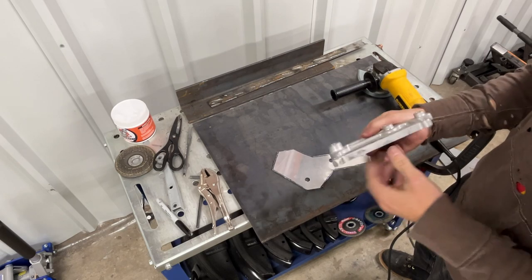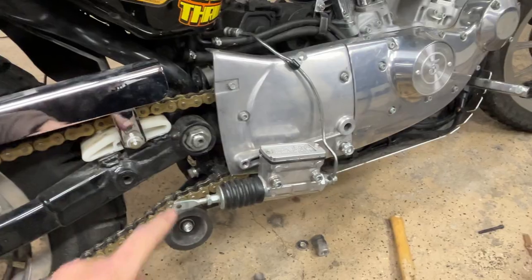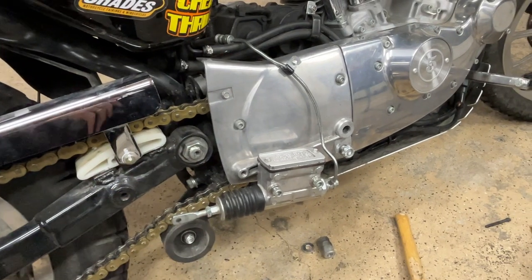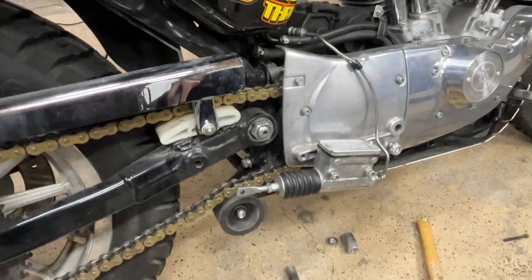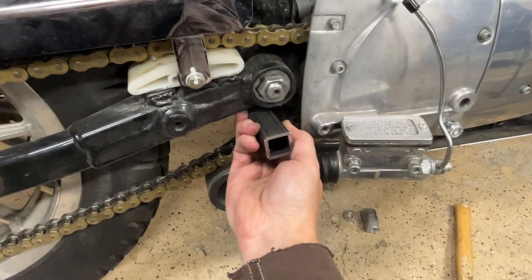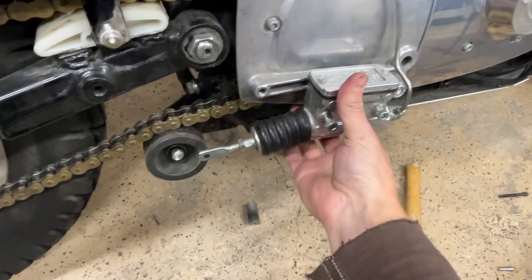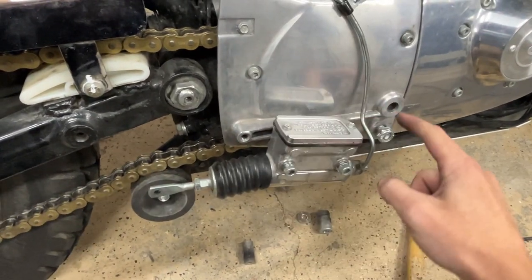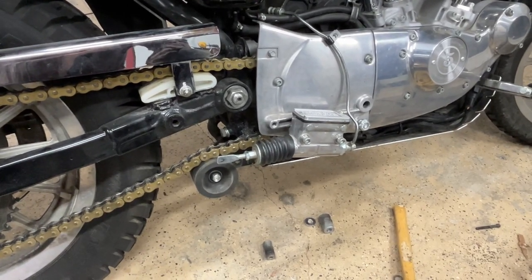I've put the factory cover back on simply because the offset spacing on the back side is already correct. I'm going to have this big rod coming out through here, and that'll be a mounting point eventually. These will actually be mounting to the plate through this hole and through this hole, so it will be extremely strong.